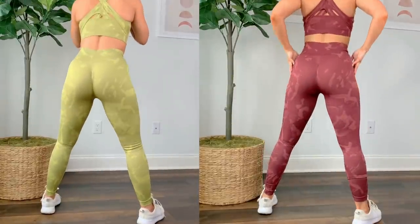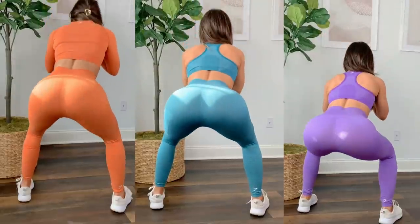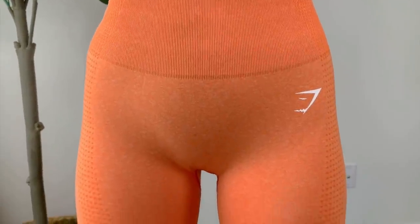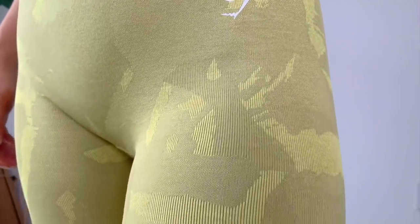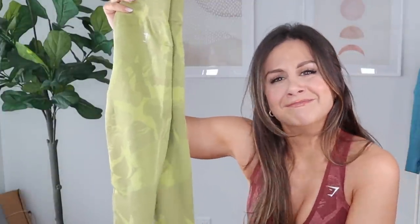If squat proof is a big deal for you, I'd say opt for the camo. I really haven't had a camo seamless legging that wasn't nearly 100% squat proof because of the thick material. The vital, however — in these light colors — we're looking at about 70 to 85 percent squat proof at best, so you're gonna see a little something in the light colors. If you just want a cute solid color with subtle contour and don't mind a little sheerness, go vital. Or if you're doing upper body day, it doesn't matter.